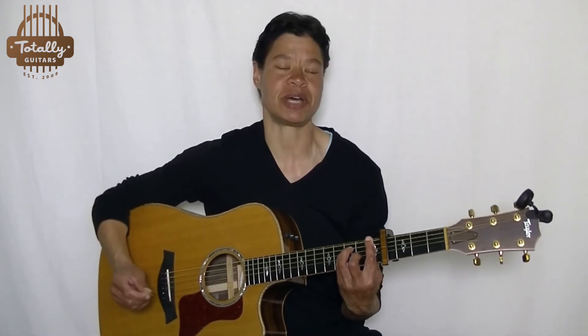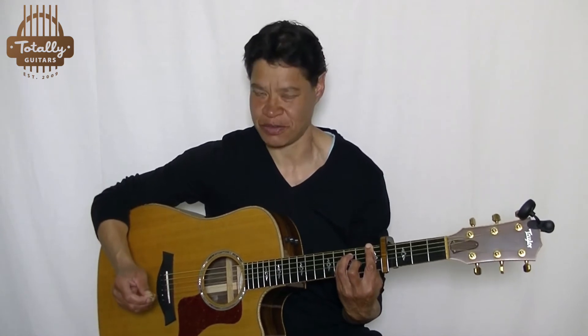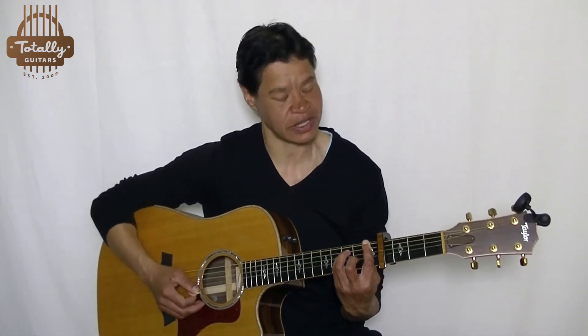You move from A minor to F — and sure, that might be a challenge to some of you there too. Work on it, I would say. Do not try to avoid bar chords; you will need to play those on the guitar. Then it moves to C major and then to E minor. Same thing all the way through.